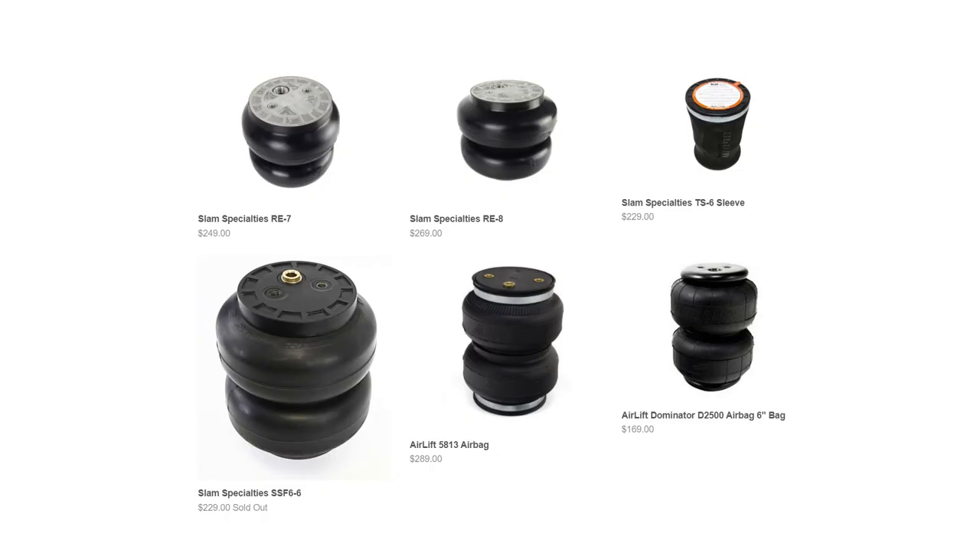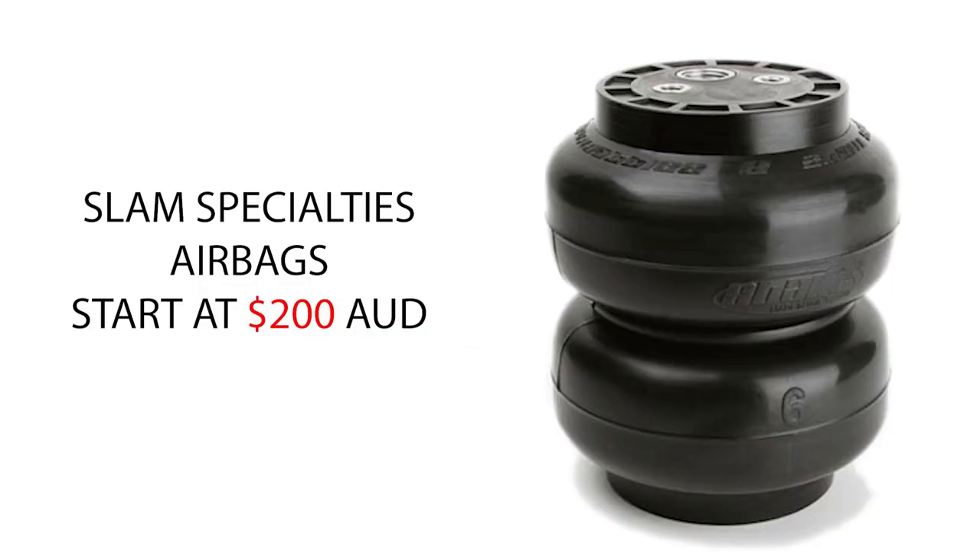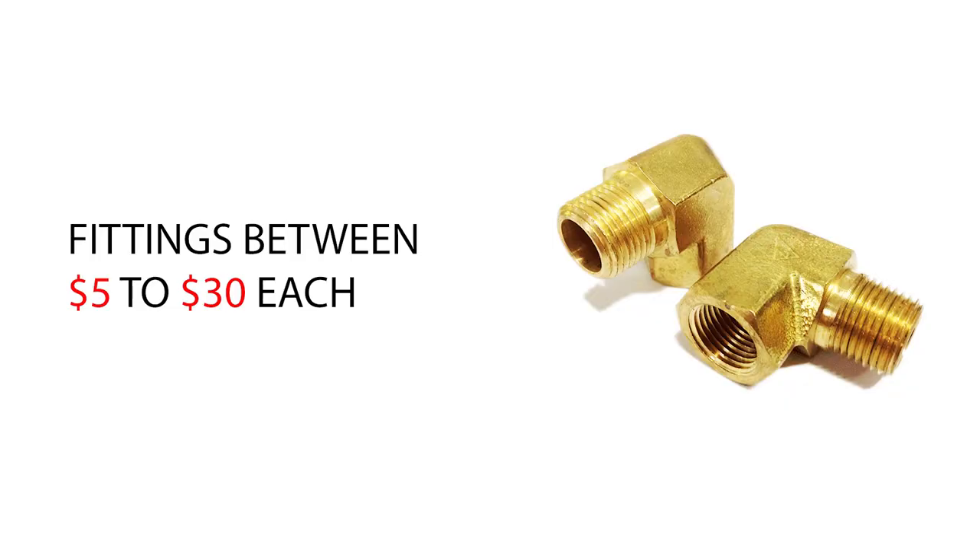You can do a bunch of different settings on the touchpads of both brands — for example, when you sit in the car and turn it on, the car rises up to the right height. Next up are your airbags. There are a bunch of different brands: Firestone, Slam Specialties, and Dominator. Most mini trucks these days use Slam Specialties bags, priced around $200 to $250 each, and you need four of them for a standard truck. For airbags, lines, and fittings, each fitting varies between $5 and $30, and depending on how many bags and whether you have a valve block, you'll need various different sizes. That also adds up.